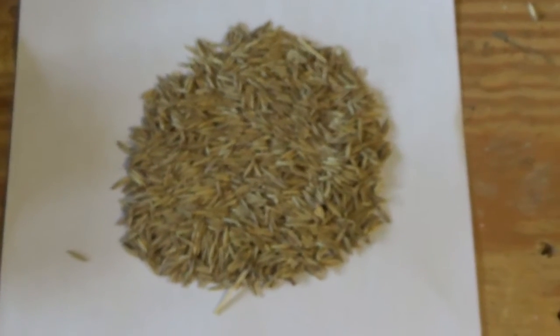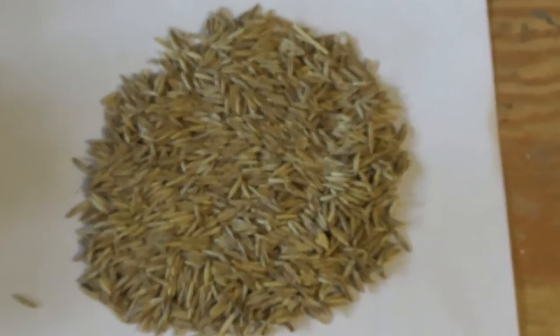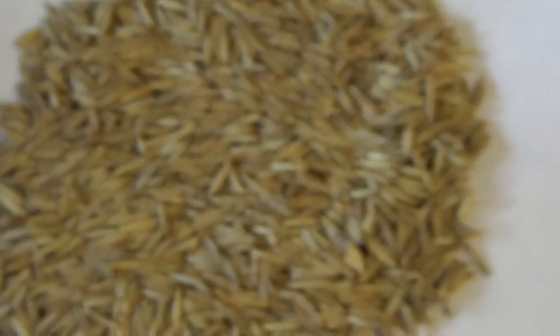Hello again, this is Don Brill. We've been asked to see if our impact hauler would process Kernza, which is a perennial wheat.